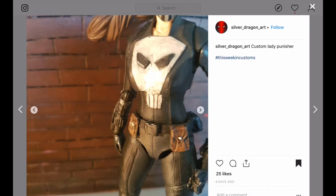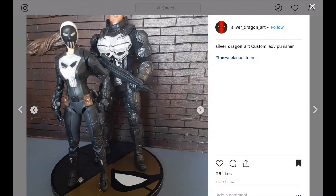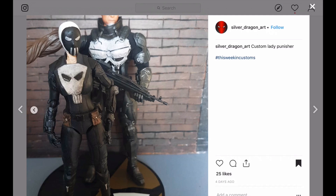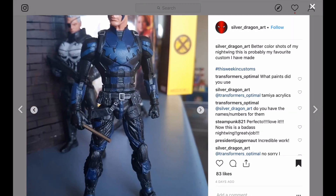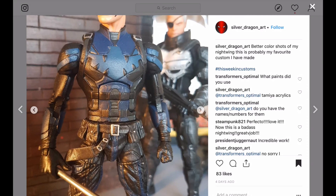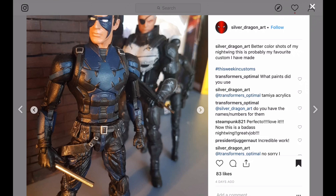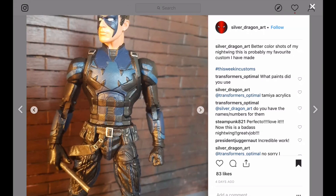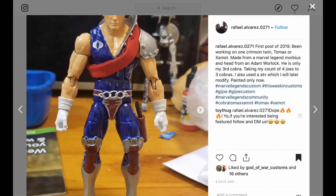Another hashtag This Week in Customs — let's take a look at this Lady Punisher. I've never read about a Lady Punisher and I didn't know she existed, but I like the design on the chest. And since I'm working on a Nightwing, this Armored Nightwing stood out to me. I'm not sure if that's sculpted — is this the Daredevil body from the Man-Thing wave? The head looks like it may have been sculpted from another figure. It looks like he could have sculpted the emblem and shoulder pieces. The kitbash works. I like it.